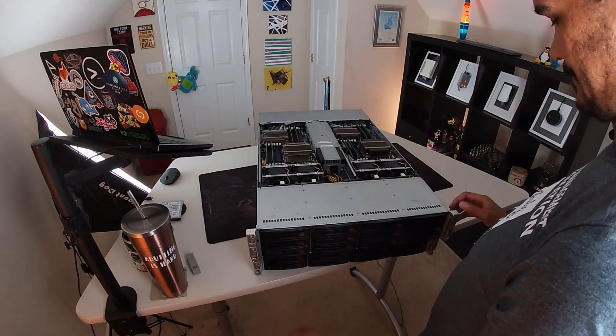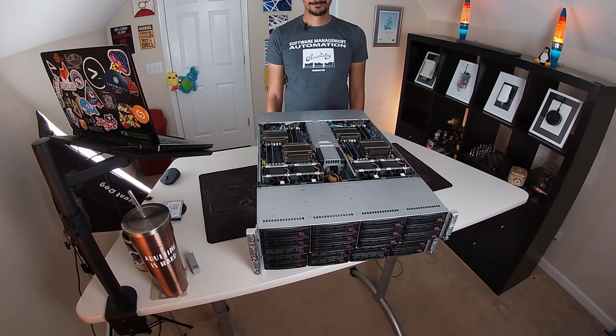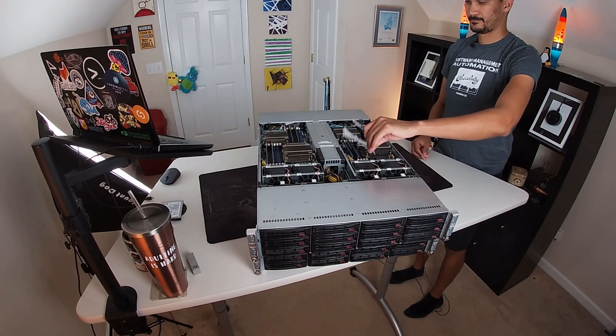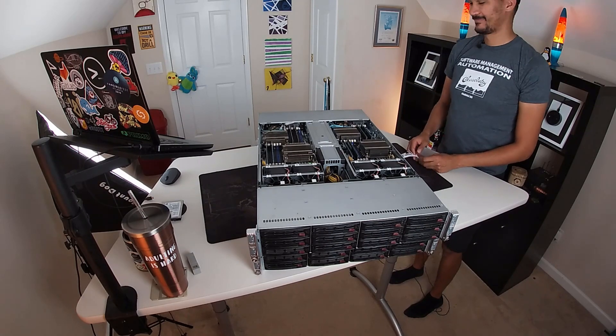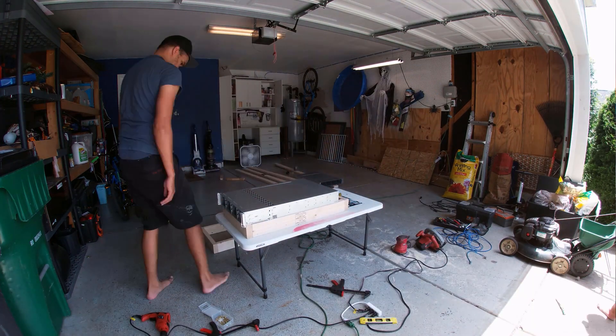My original intention was to have all of the equipment running up here somewhere but there's a slight problem with that plan. As you can hear, after the server posts and settles down the volume does come down quite substantially but it's still wildly unacceptable to deal with on a day-to-day basis. So over the last few weeks I've been down in my garage building a moveable rack for all of the bigger, noisier components.